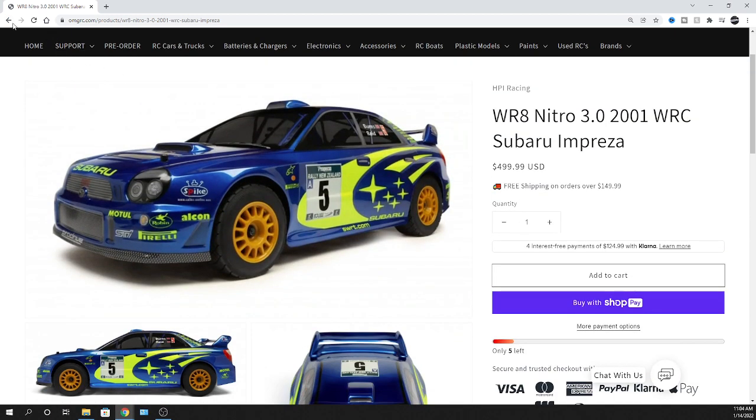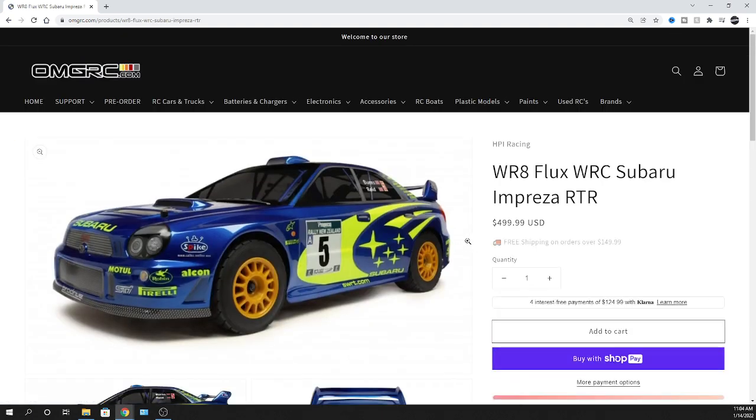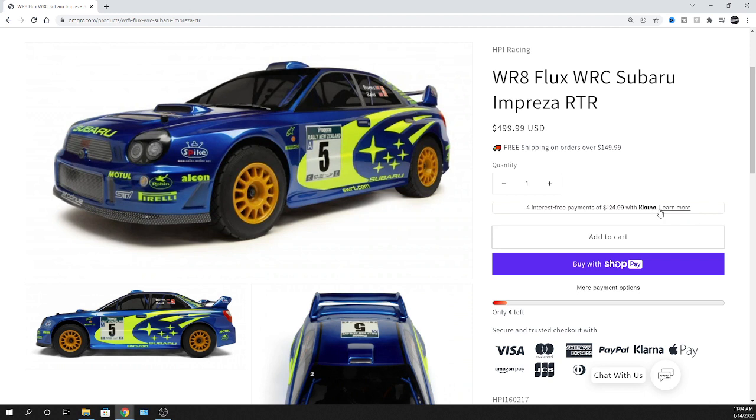We do take Klarna - more people are getting familiar with the name. It's a payment option where you can break it up into four easy payments, interest free. It's bi-weekly, so every two weeks they drop the payment on your credit card - you pay it off, and two weeks later the next payment drops. You don't get charged any interest from your credit card, and Klarna isn't charging you any interest either.